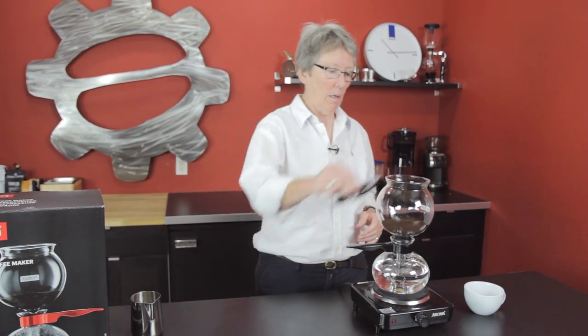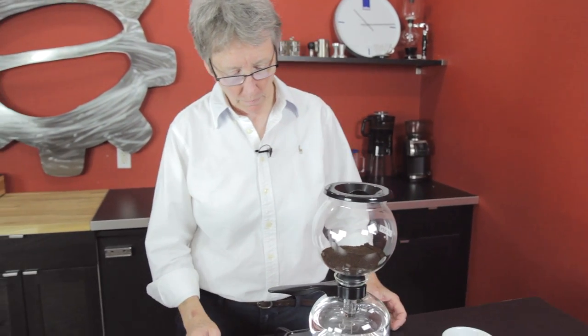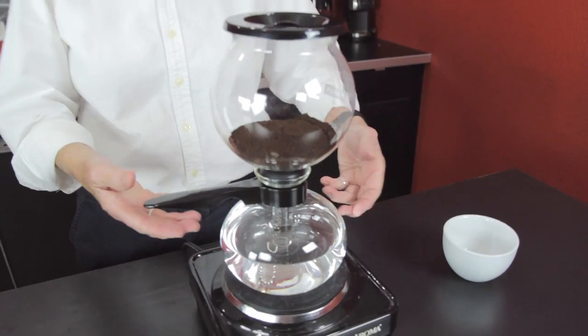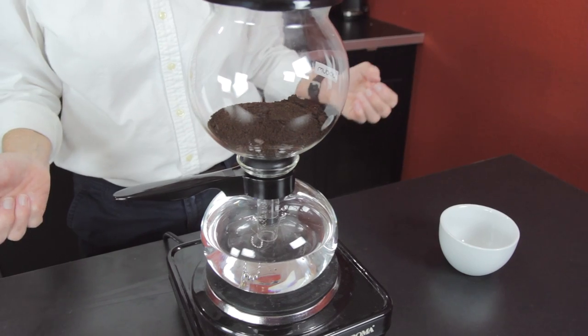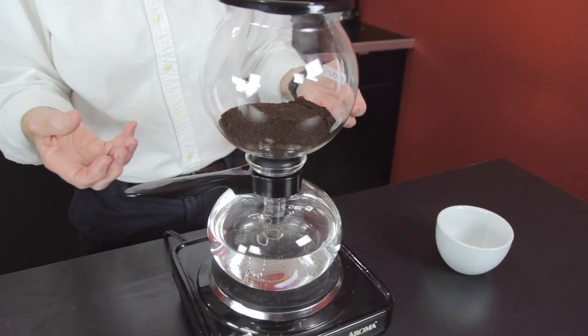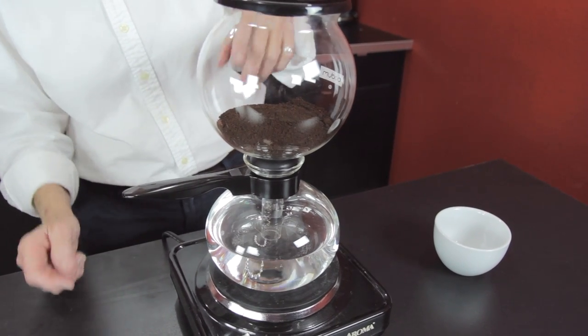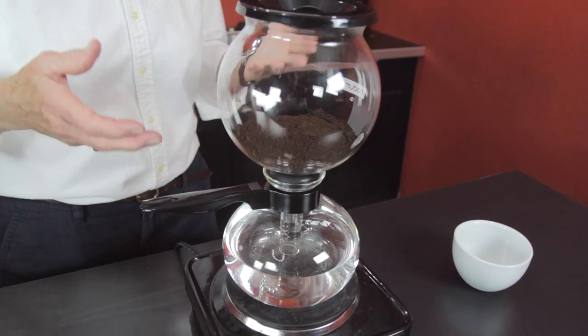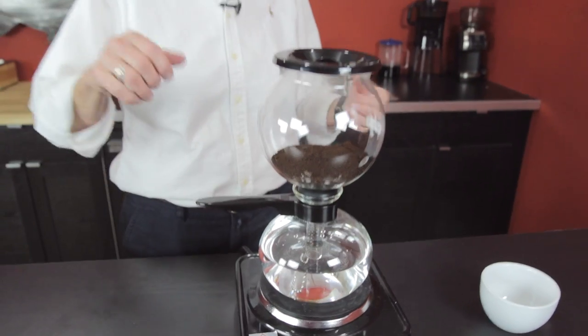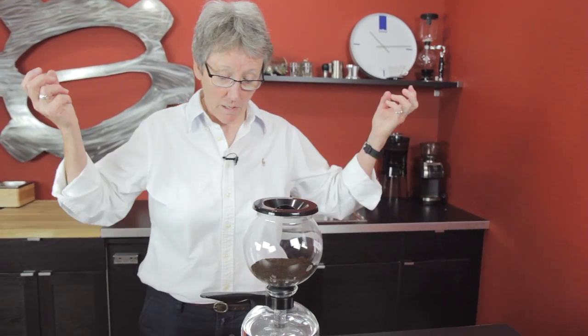We're going to put it on the heat and of course for a little bit this is going to be like watching grass grow — it's not going to be all that riveting. But this will start to simmer; it never comes to a total boil. Then the water, as it comes to the simmer, will go up through that center tube, come up here, disperse all the water out of there, take it off the fire, and then as it cools down it'll suck it back down.